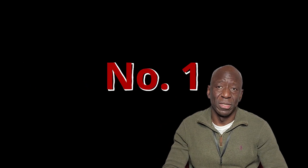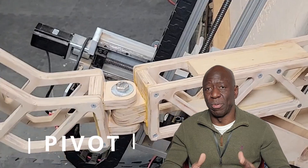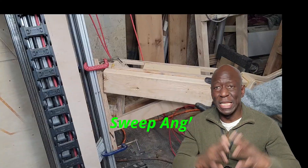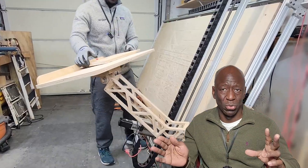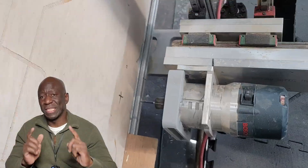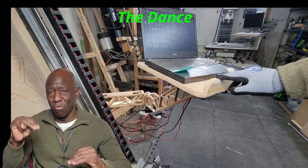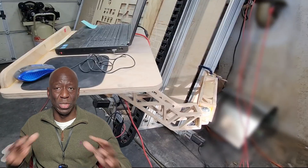Issue number one: the pivot joint is falling apart and needs to be made more robust. Number two: the mount to the router body needs to enable a wider sweep angle so that it's easier to set the Z0 height offset. The first two updates should fix the third one, which is the up and down movement of the table, especially during the rapid moves.